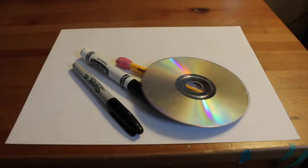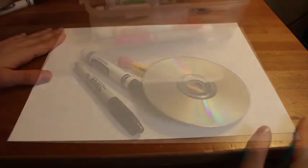What you're going to need today is a piece of paper and a pencil, a black marker, and something round to trace around so that you can make a perfect circular snow globe shape. I have a CD, but you could also use a bowl. I also have some markers to color with. If you don't have markers, you can use whatever coloring supplies you have.